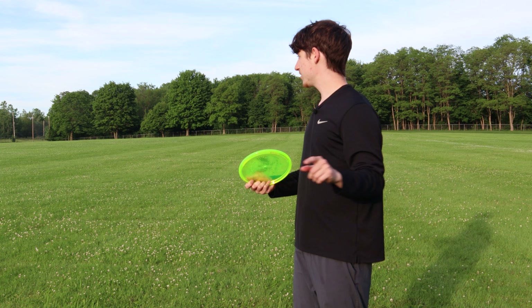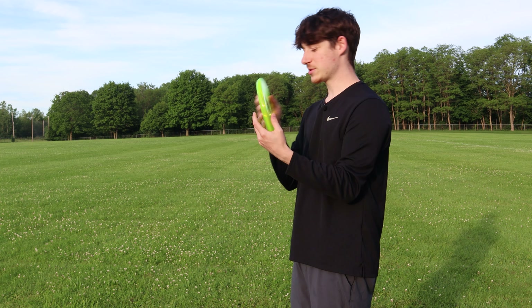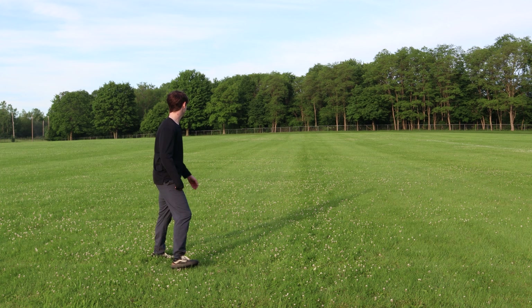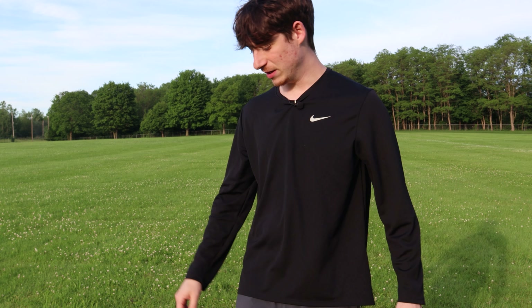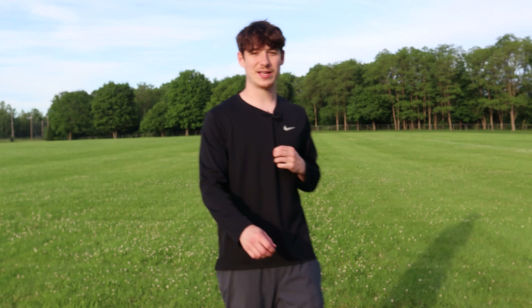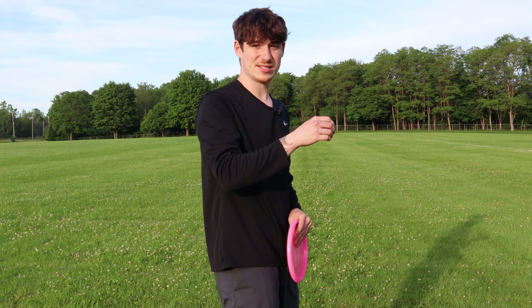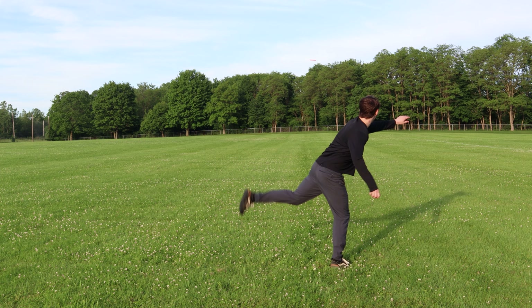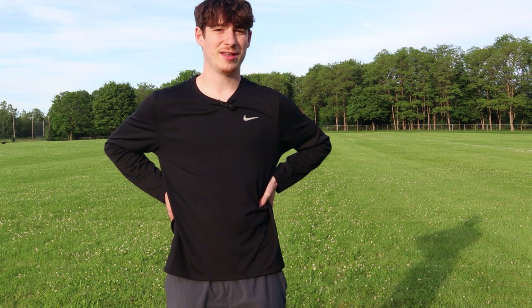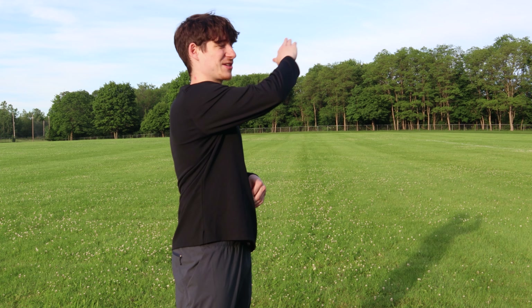Going to do some anhyzers and then some full power throws to see how far I can throw each disc. The Envy held the anhyzer pretty well — started to fight out but pretty much got to flat by the end of the flight. The Rico — I put it on a little bit less anhyzer than the Envy but it held the whole way, didn't fight out, held anhyzer pretty much the entire flight. The Sensei pretty much held the turn the whole way — tried to fight back a little bit more than the Rico but not quite as much as the Envy, so kind of in the middle, closer to the Rico.